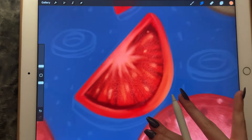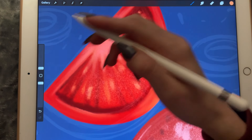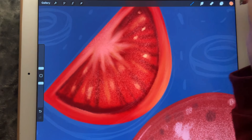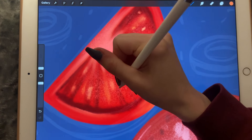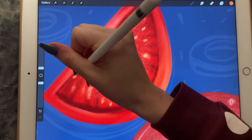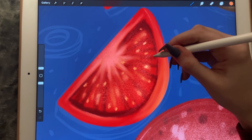It doesn't look like one yet — but it's starting to look like one. I'll make the brush size even smaller, though it's not making much of a difference. Maybe a bit darker too. It looks like an abstract painting.